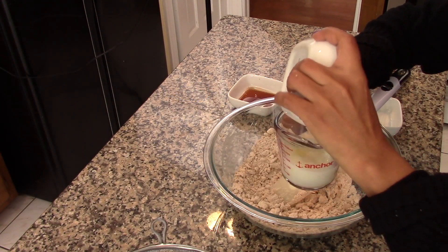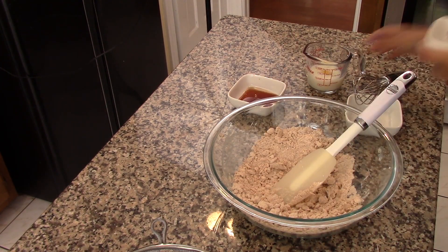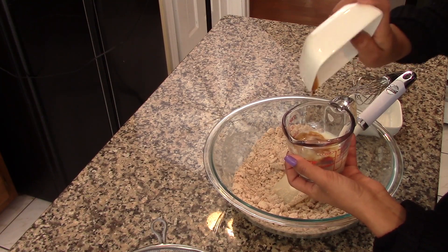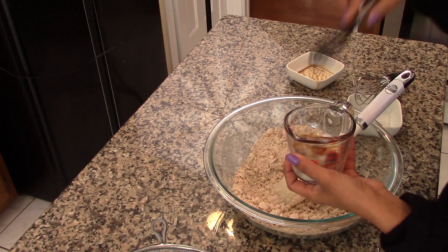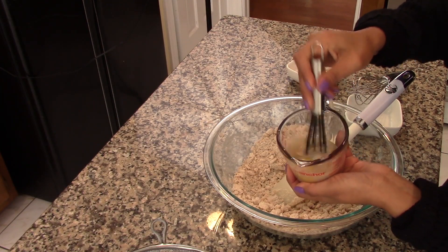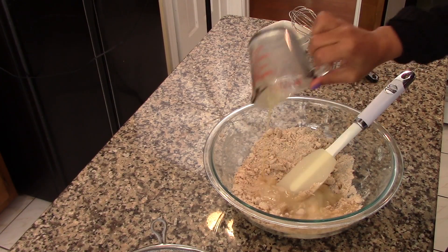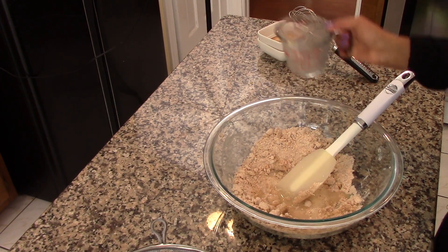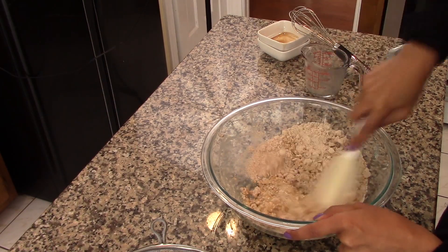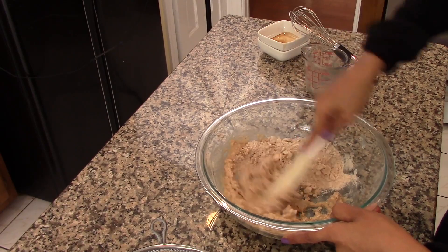Now we're going to whisk the egg with the milk and the vanilla extract. I'm using a quarter of a cup plus one tablespoon of milk, one large egg, and two teaspoons of vanilla extract. We're going to whisk this together until the egg is well beaten, then pour this mixture over the dry ingredients and stir until just combined. Do not over mix — you're just trying to combine the dry and wet ingredients without over mixing.